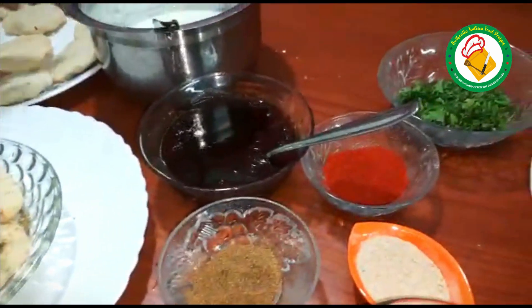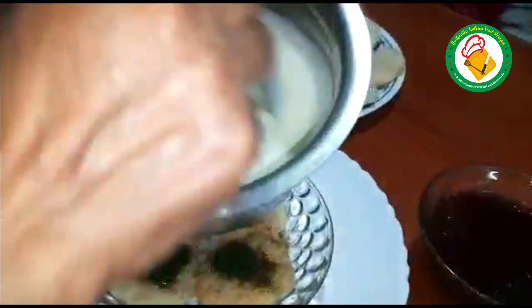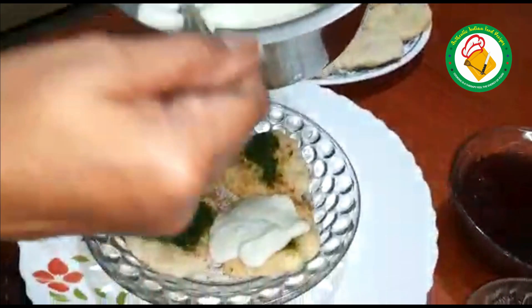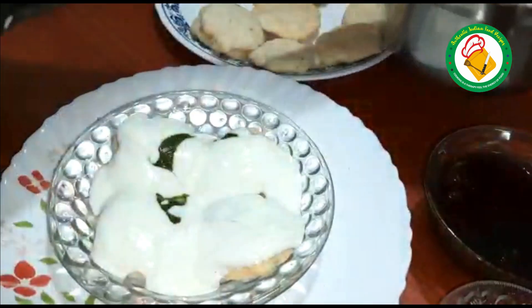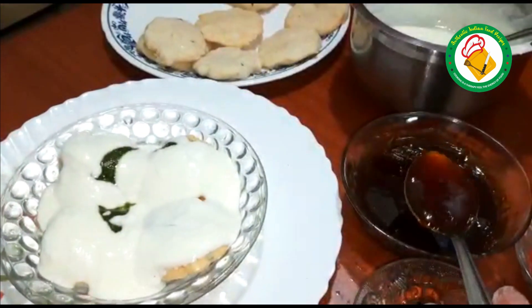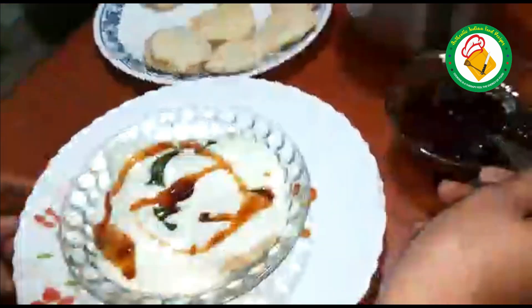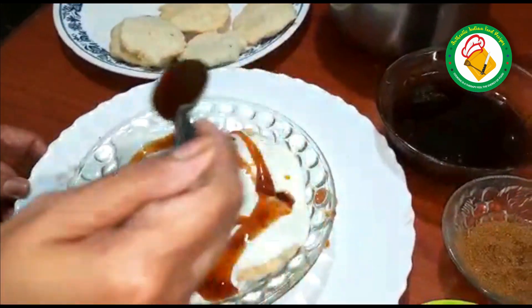Add the powder and the rest of the dough, and add a sweet dough.